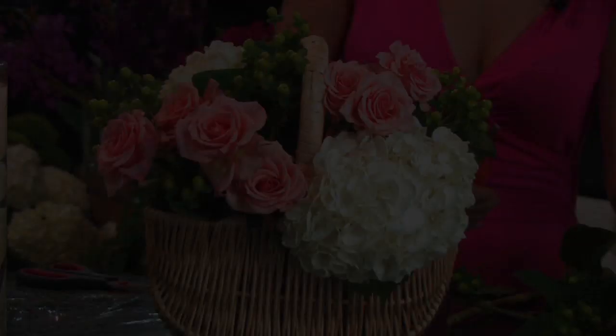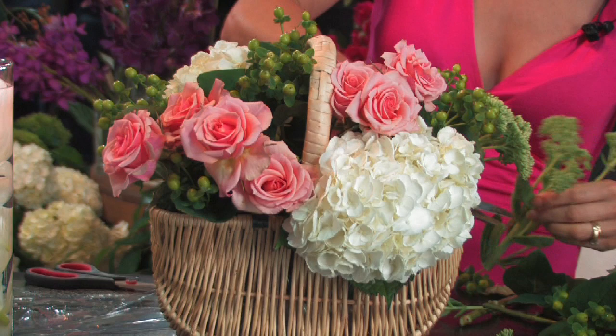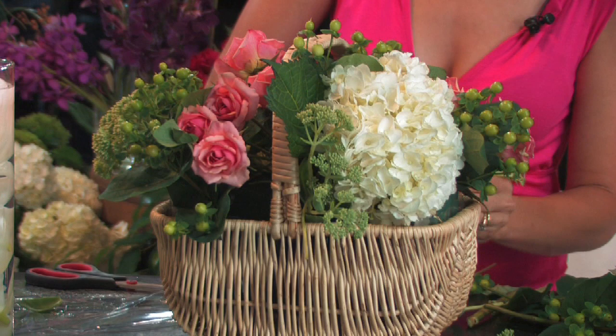Next we're going to use a sort of a field flower called sedum. It's a nice flower that's sort of inexpensive and has the same kind of small flower texture as a hydrangea to fill in. It adds that softness without having to use baby's breath, so it can be a little more modern.